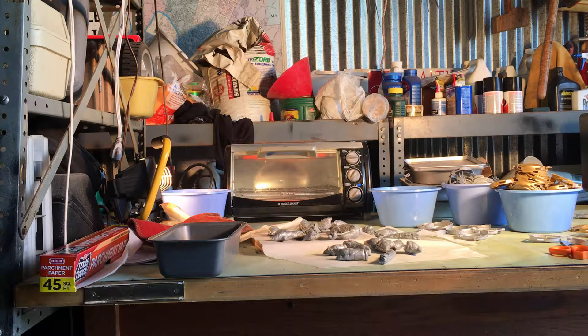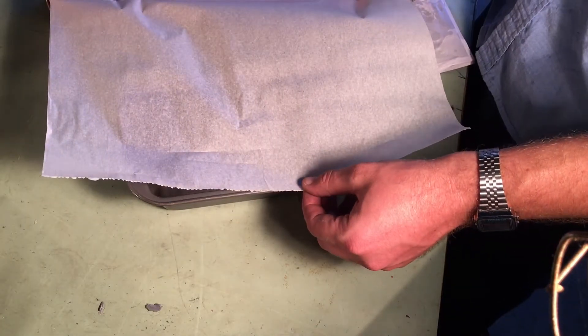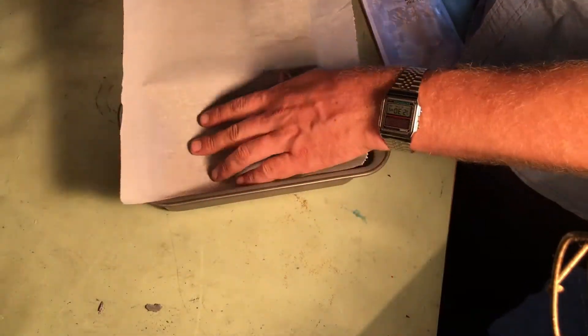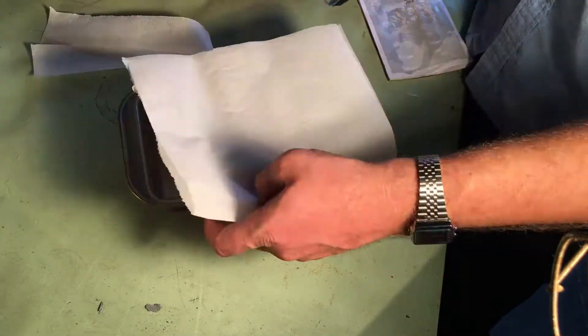In this video we will be making a plate of HDPE plastic that's useful in parts making. We begin by stuffing the mold with parchment paper. This prevents the plastic from sticking to the mold and saves a lot of headaches later.